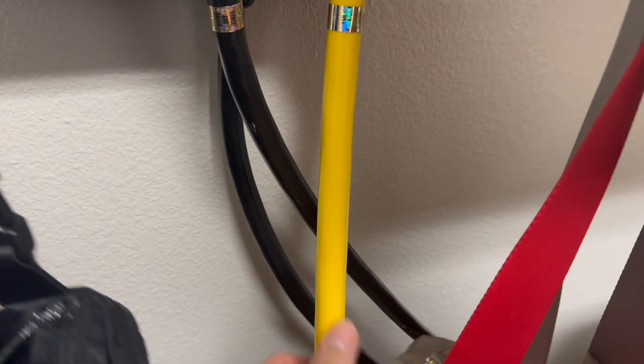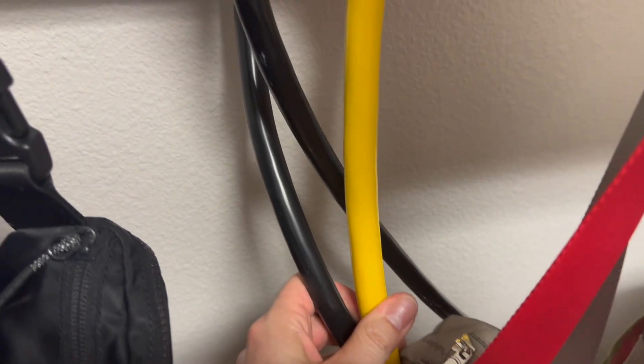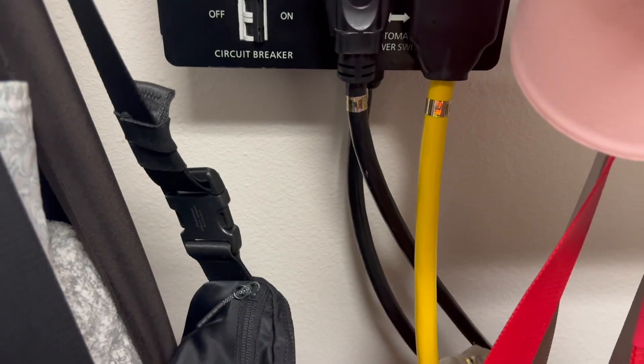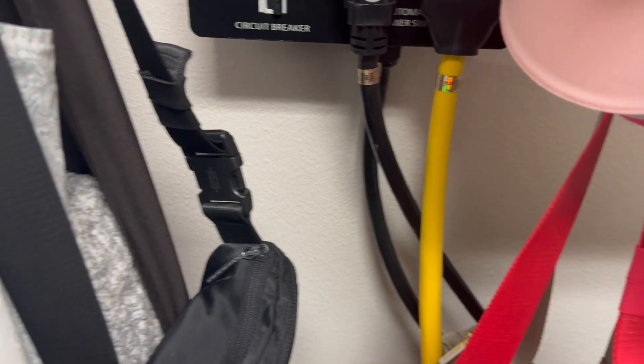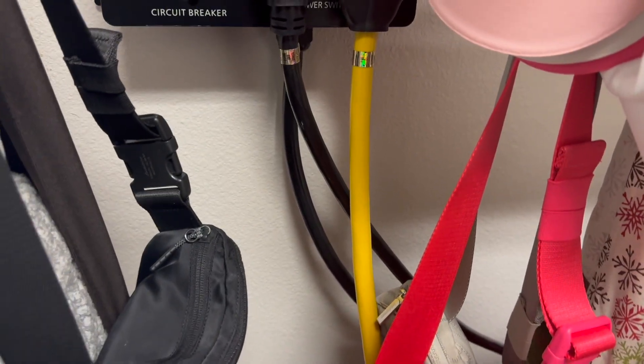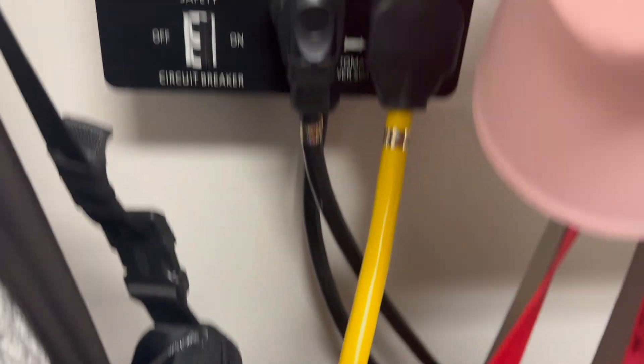Look at this extension cord too — it is way thicker than the wiring in your house, thicker than the dryer cord, even thicker than the split volt splitter itself. If you're just using a little tiny 120 volt 20-gauge extension cord, that's not going to work. It'll probably overheat. But this thing is more robust than all the other wires, so there are no issues there.